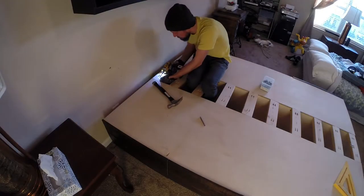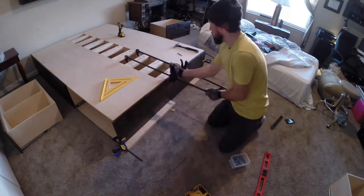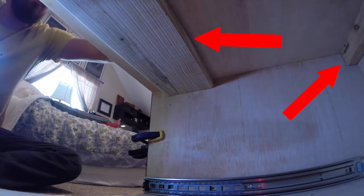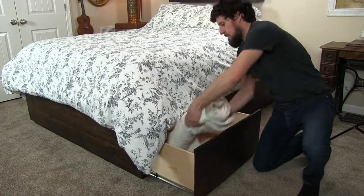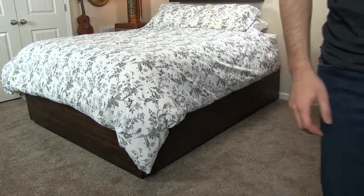After I joined the two bed halves together, I added the face to the foot of the bed. I used a couple pocket screws along the top middle support and then a few more screws from the inside of the bed. From there I added the last bit of trim to the foot of the bed, slid all of the drawers back in place, and then added the mattress. This was my biggest problem-solving project yet, but I think in the end it turned out great and would be perfect for what we needed.